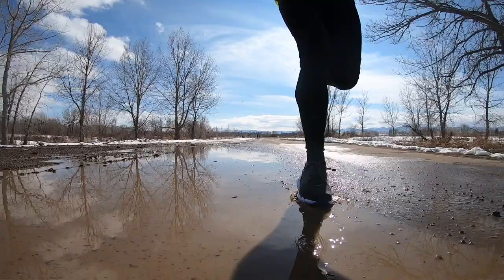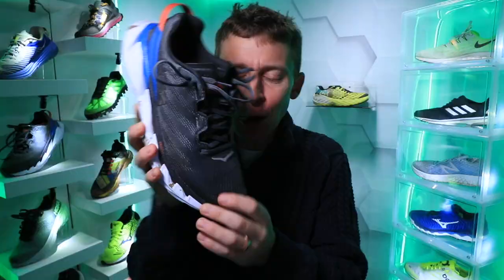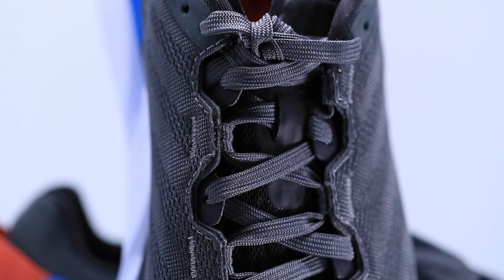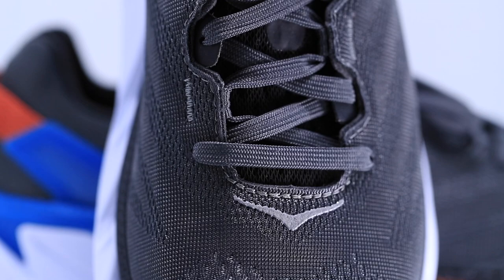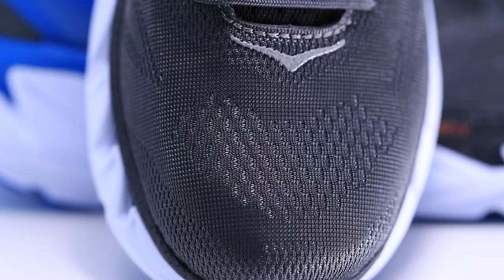It's a mesh upper — pretty lightweight, fairly breathable. My toes weren't getting cold out there today in the snow, and my feet didn't even get very wet even though I was going through quite a few puddles. What's really throwing me for a loop is the eyelet chain — alternating between the eyelet chain and a kind of halfway gusseted tongue as you go up. It threw me for a loop while lacing up, but it was so comfortable. As soon as I put the shoe on I could feel the comfort through the upper and especially through the tongue.